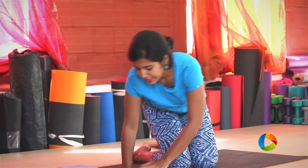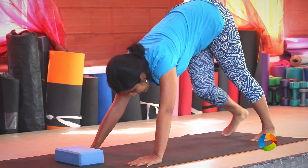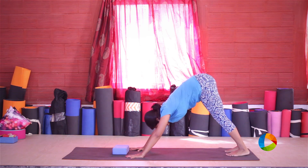Namaste, my name is Rohini and I'm going to show you some very simple preparatory postures for an advanced asana called Ekapada Kaundinyasana. Come into a downward facing dog — if you normally have a downward facing dog that spans the length of your mat, today I invite you to take a shorter one, it just is easier to do this posture.